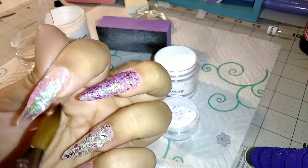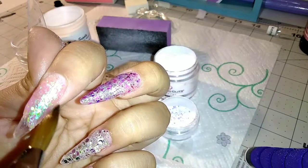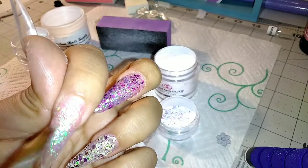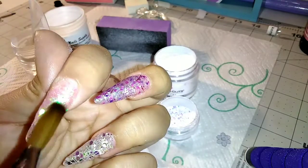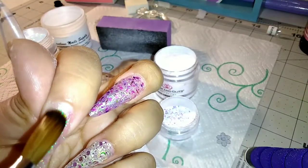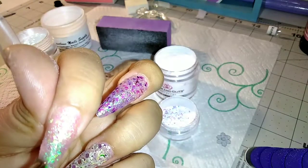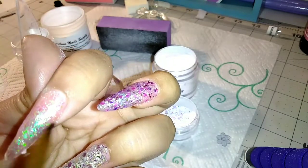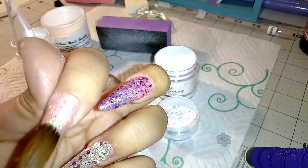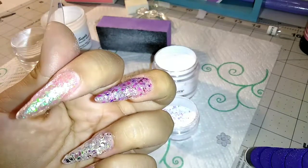This is actually my first time using this brush. I was using the cheap brushes that came in the eBay nail kit and those were not good at all, so I bought this better brush and it is way, way easier to use — it helped a lot.